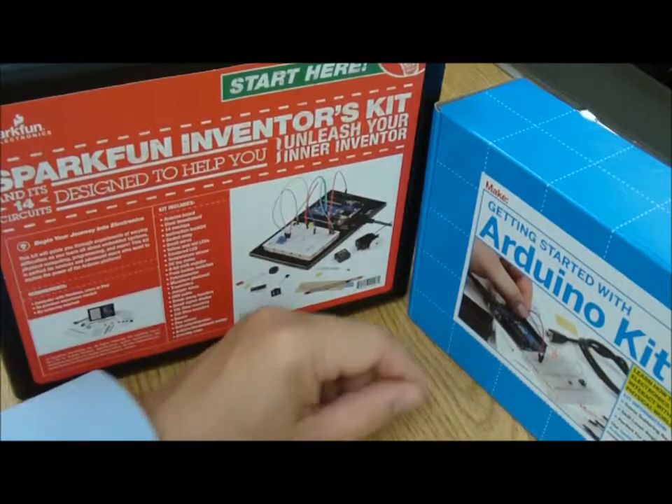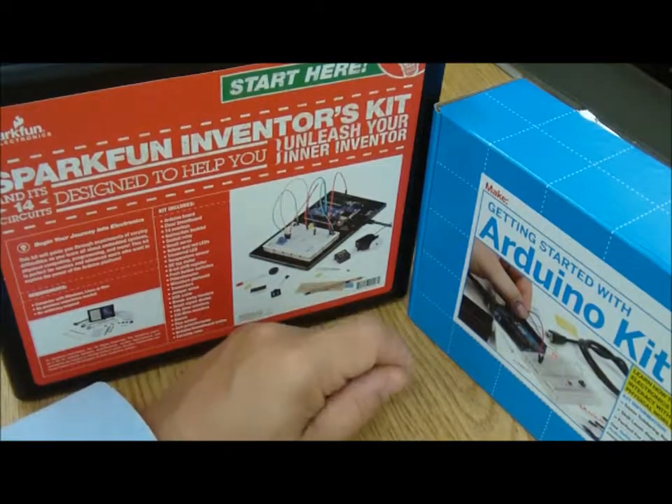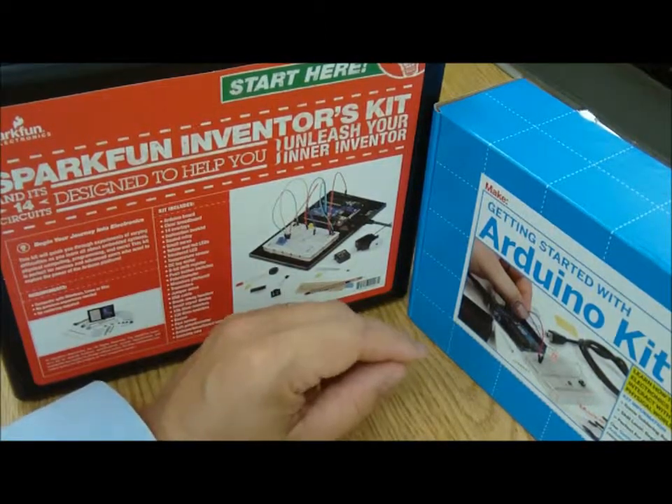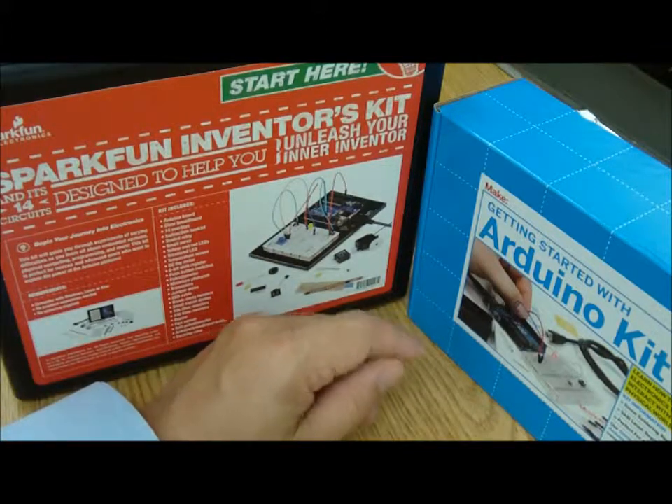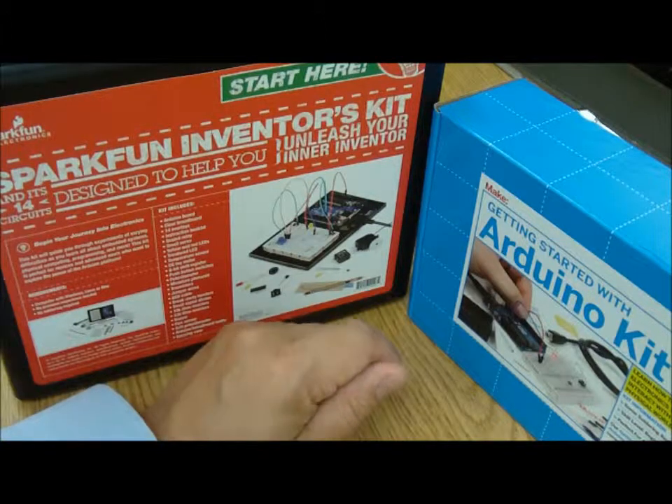Hello and welcome to the Knowledge Bar. My name is Jerry and I'm going to be going over a couple of new things here at Micro Center: the Arduino Assembly Kit. Arduino is a programmable microcontroller that works with Windows, Macintosh, or Linux, and it allows you to make small electronic projects.